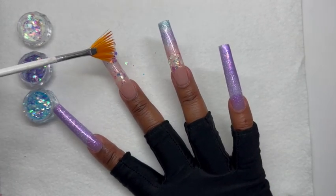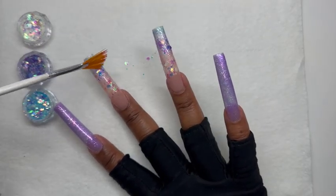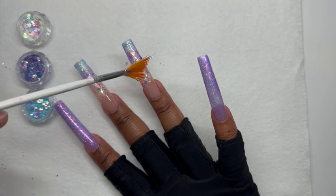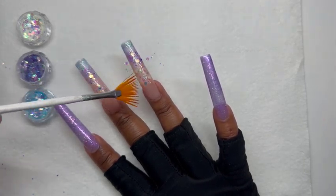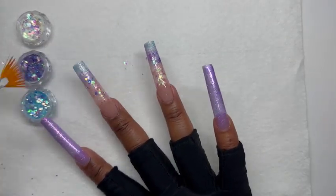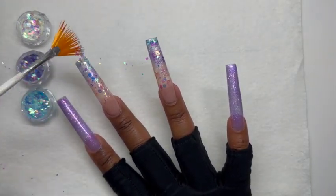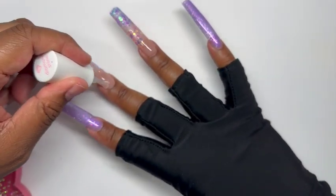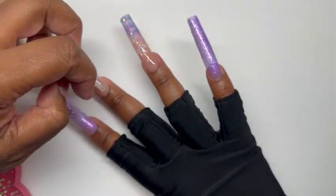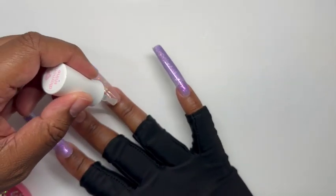Every time my nail moves and I see the color shift from the iridescent glitter, it is just so beautiful — I cannot get enough of it. I really could have stopped right here because the glitter did take it up a notch, but I'm going to push it over the edge. I want these to say mermaid without saying mermaid — no water nails or mermaid fins, but when you look at them I want mermaid to pop into your mind, and I think I achieved that.